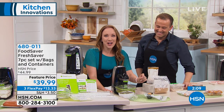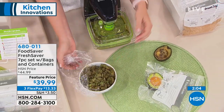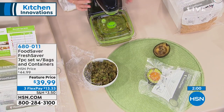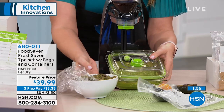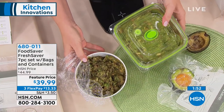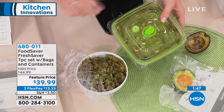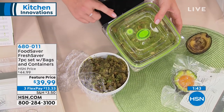We cut this avocado yesterday, we made the guacamole yesterday, and look at the difference here in the color. I just want you to see that. With avocado it really shows what air does to food, because all you have to do is look at an avocado and it changes color. But these were made at the same time — look at how green and fresh this is, and look at how this one has already started to turn color. This is what air is doing to your food.